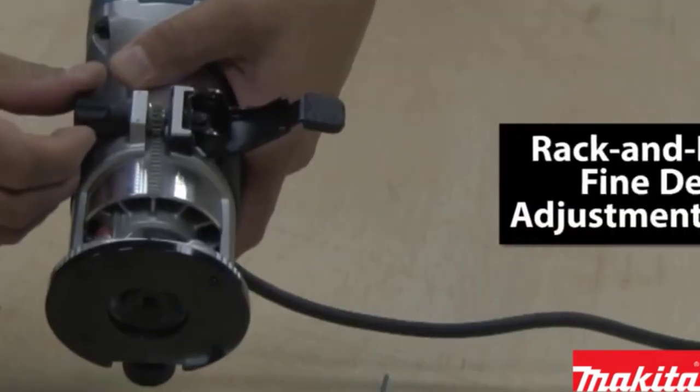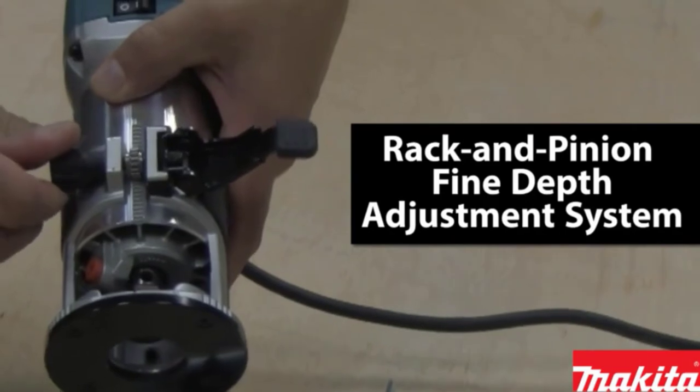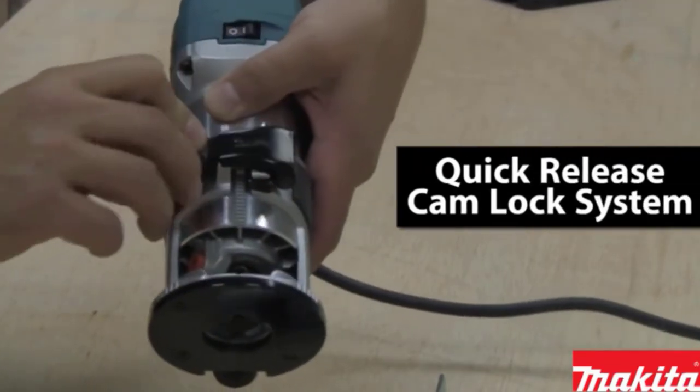Furthermore, this Makita Compact Router, like the other top models, has one of the greatest rack and pinion systems for precise depth control. The rack and pinion gears technology is also smooth and simple.